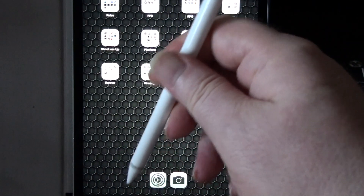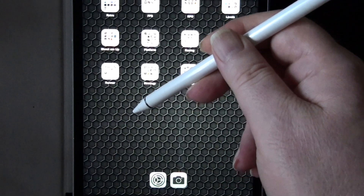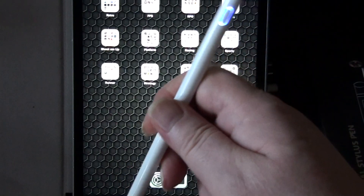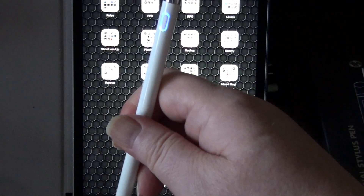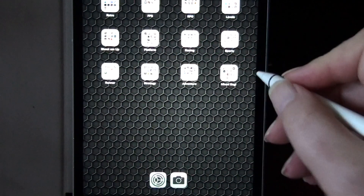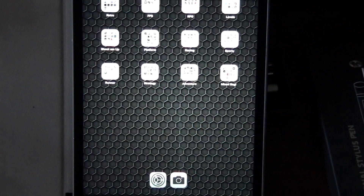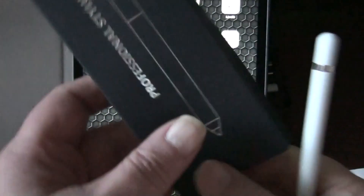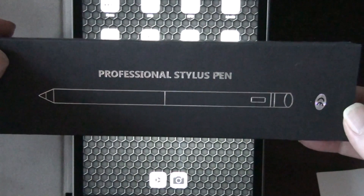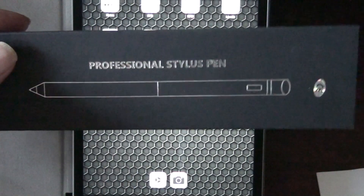There you go — stylus, quite cheap eBay job. The cap comes off and you've got USB charging in there, and it's a magnetic cap. It does work, as I say, on all the touchscreens I've tried it on, so it's nice, it's useful, and it's not bad. A bit big, but not bad — sort of pencil size really. Professional stylus. China has done it again. Thank you, bye bye.